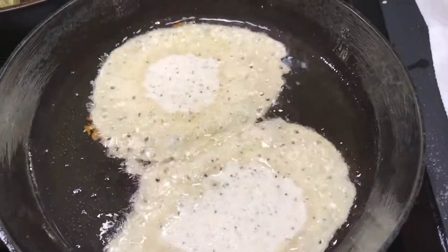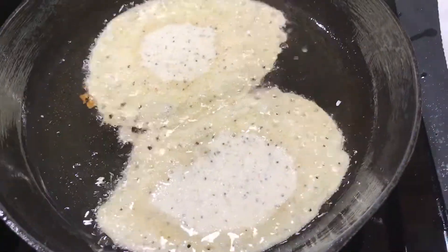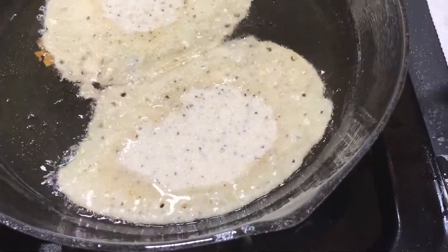Alright, I'm almost down to my last pan for Lilo and Brian and they haven't started eating, because Lilo has to run to the store before Hobby Lobby closes at 8 o'clock, and they're not open tomorrow.